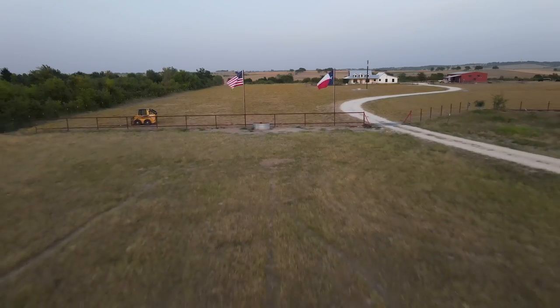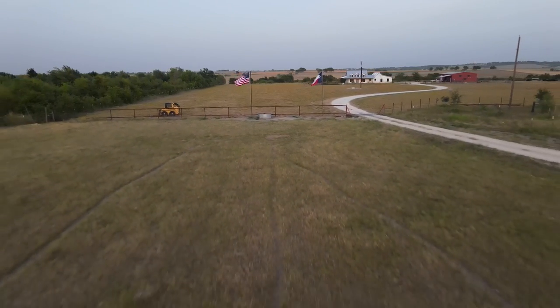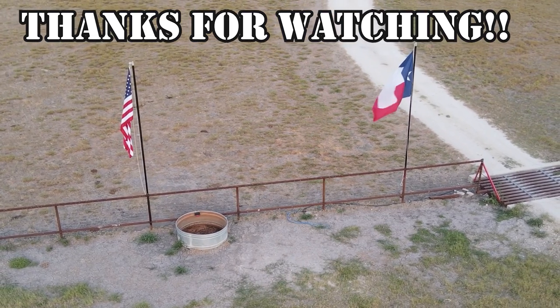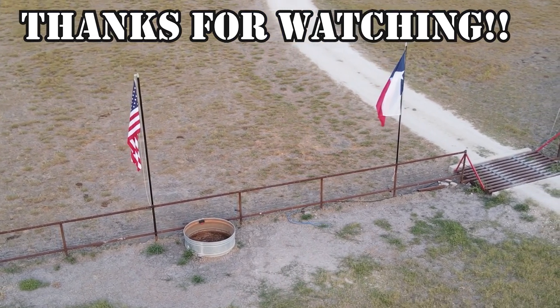I hope you enjoyed the video. Please comment down below, please subscribe, take care, God bless each of us, and God bless America — have a great day.